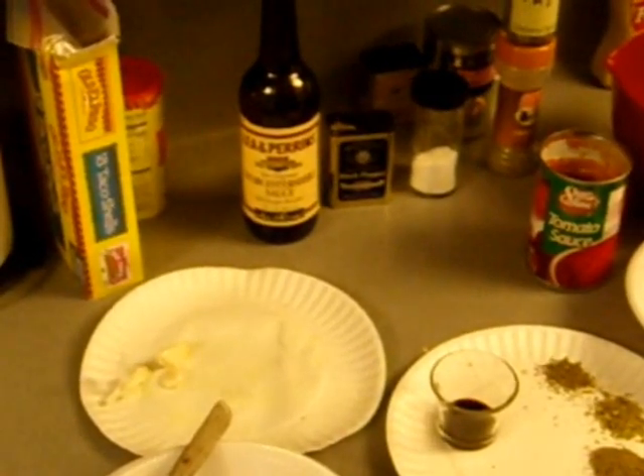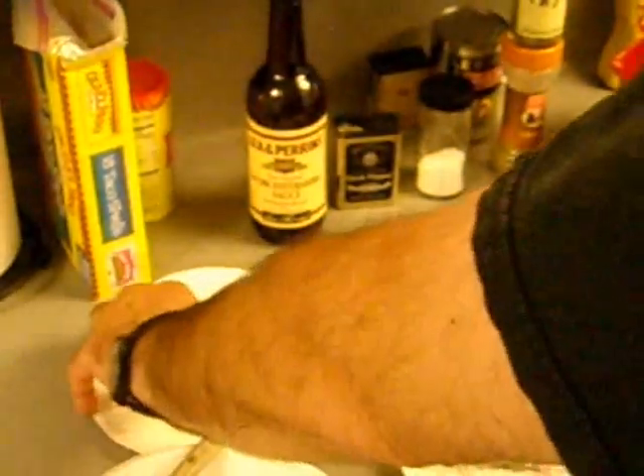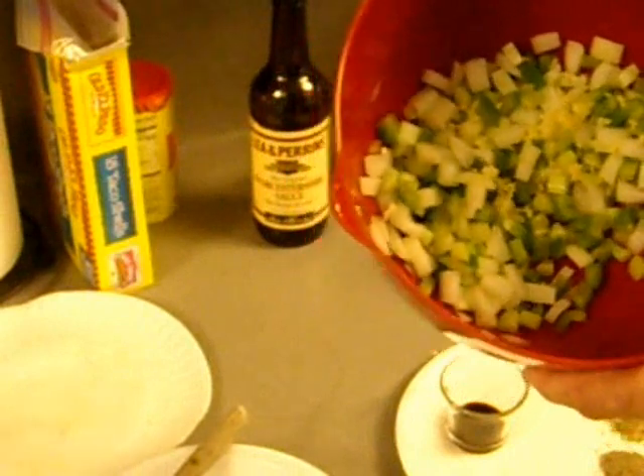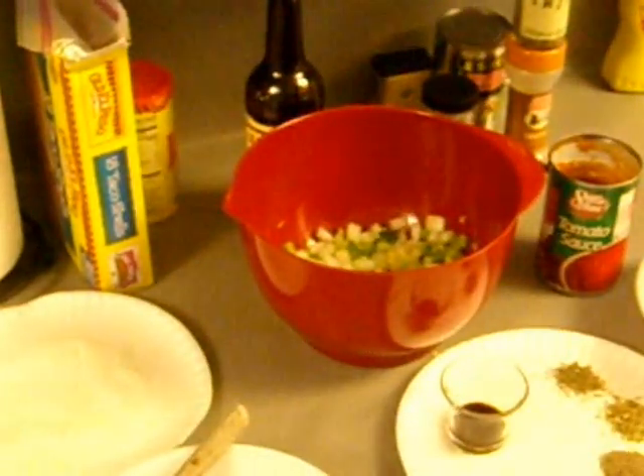What I got here is some bread that I sliced the crust off, soaking in milk. And here I got some garlic pressed with cut up onions, bell pepper and celery. I got some Worcestershire and some salt.